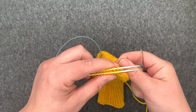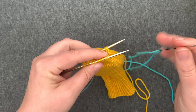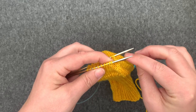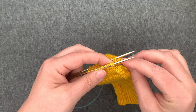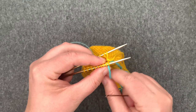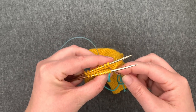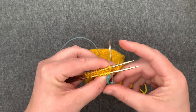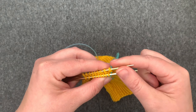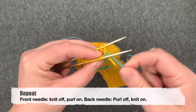The first two steps of grafting are setup stitches. We're going to take our new yarn and insert our needle through the front of the first stitch purlwise and leave that stitch on the needle, then go through the first stitch on the back needle knitwise and leave that stitch on the needle. Now we're ready to work our repeat.